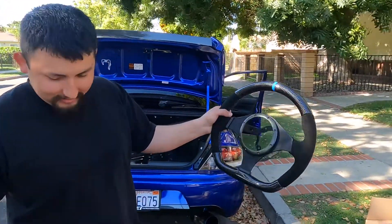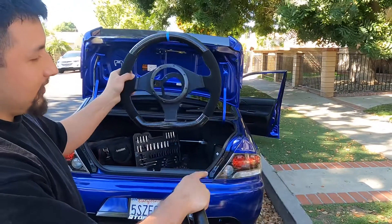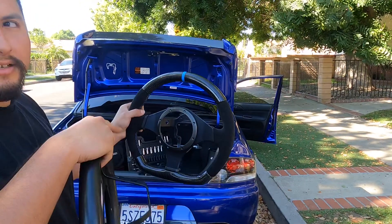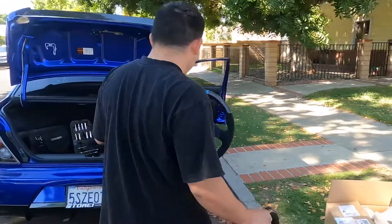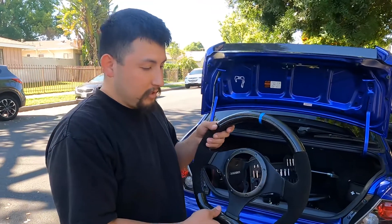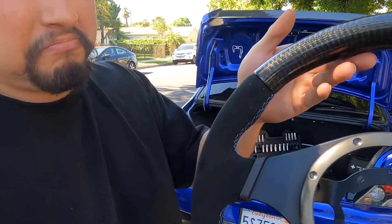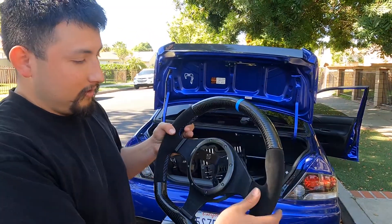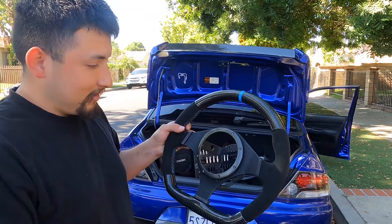Old steering wheel compared to the new one — side by side, a lot better. I decided to go flat bottom compared to the round. I got a custom alcantara wrap with blue stitching and a blue center mark to complement the color of the car. This is made by SW Custom — not sponsored — but I want to give them thanks and appreciation for the work. You can tell everything was done with a lot of time and effort.